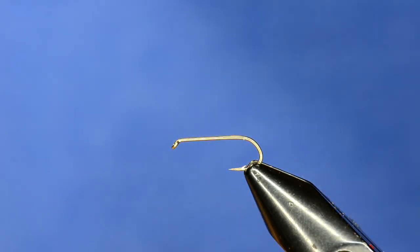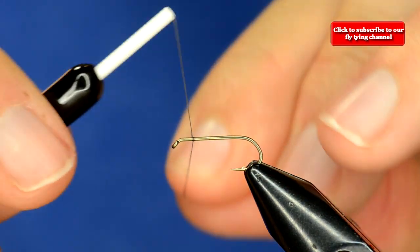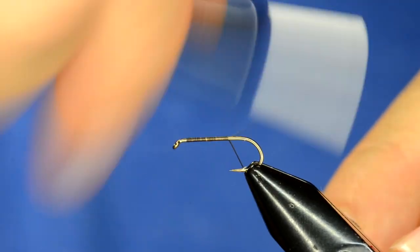We did the snail a while back, and this is another undersung stillwater pattern — the water boatman. The fish will sometimes eat these like crazy. They flitter around in the water with little paddle legs and dart around, and the fish go crazy over them. This is a fairly simple pattern that really consists of three materials.